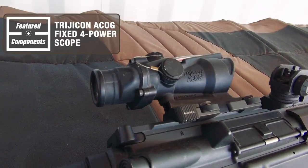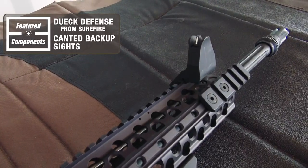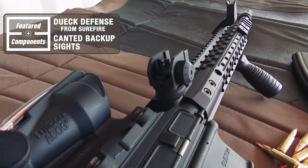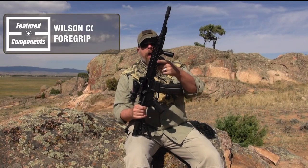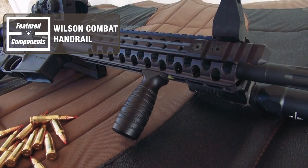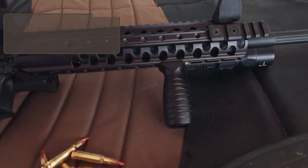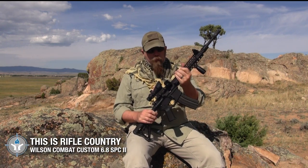This rifle has some additions on it. On top I have an ACOG fixed four-power scope. On the side I have Duke Defense canted backup sights. Up here is a foregrip from Wilson Combat, which fits on their rail very well. I also have a light, because in many places such as Texas you can kill hogs 24 hours a day, and I have an adapter to mount a suppressor.